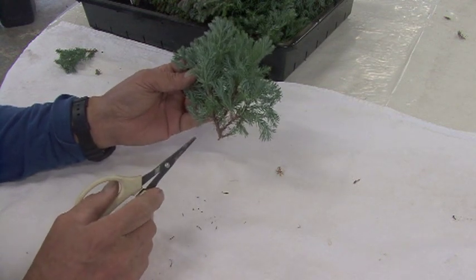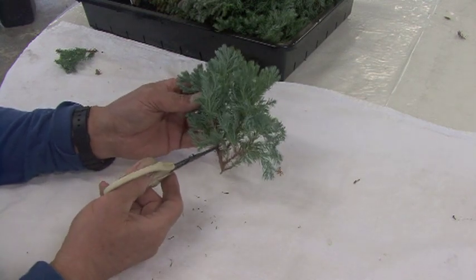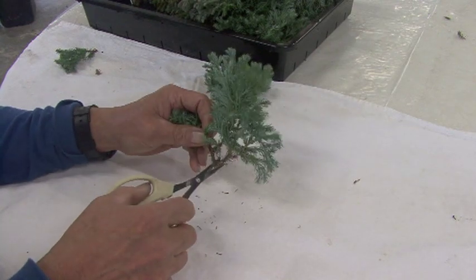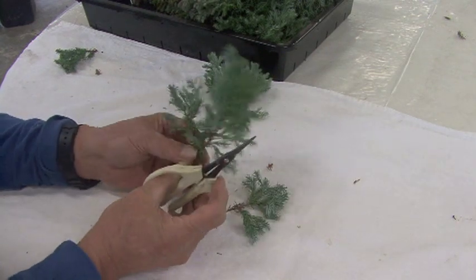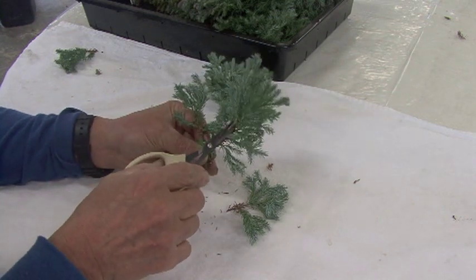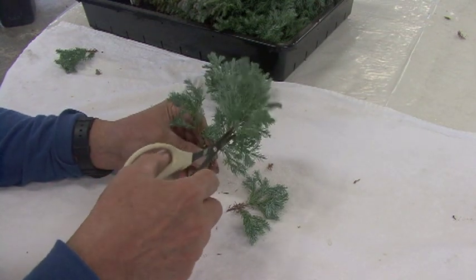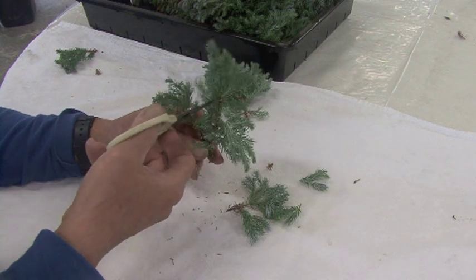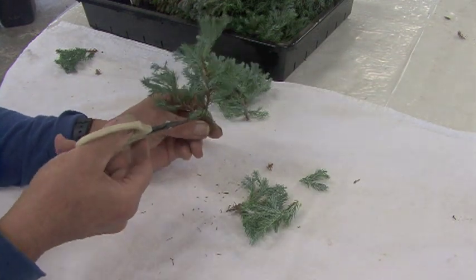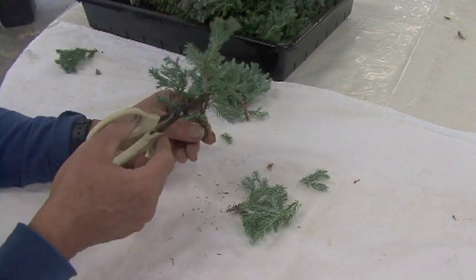In making a bonsai you always want to have a single line, so you cut like this, and then cut like this. Basically we're looking for movement and taper.